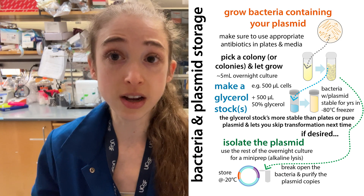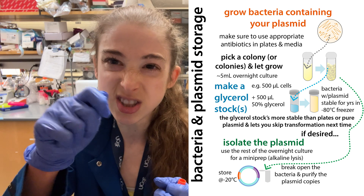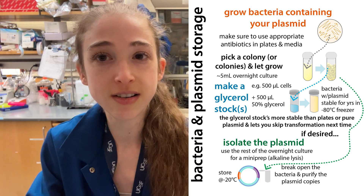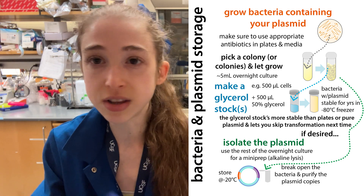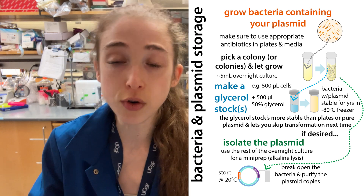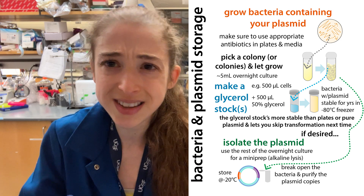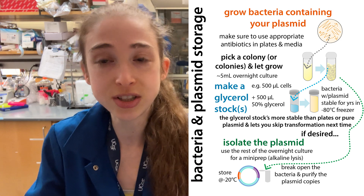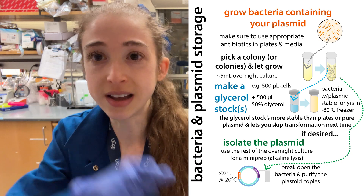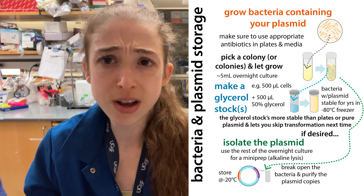When you go to use the glycerol stock in the future, you don't want to thaw the whole vial. Instead, just let it thaw a little bit, scrape a little off the top, and streak it out on a plate. You should get colonies, and you can work from those colonies just like you would have after transforming and plating. But you skip that transformation step — you already did that, so why do it again? Plus you're not using another vial of your precious competent cells, so you're saving money as well as time.